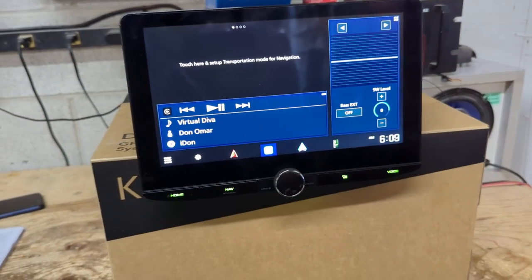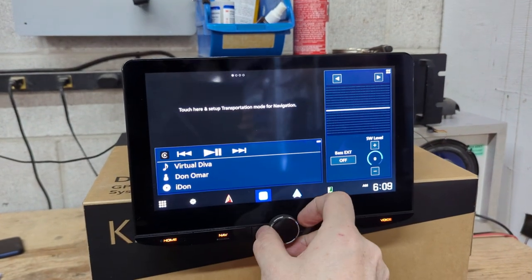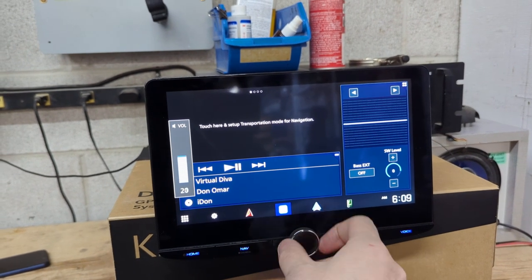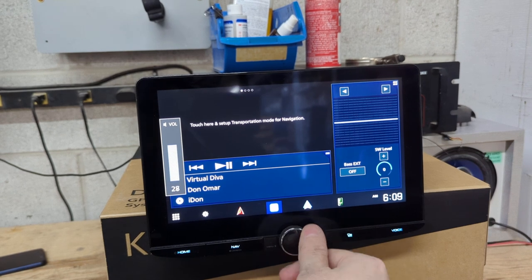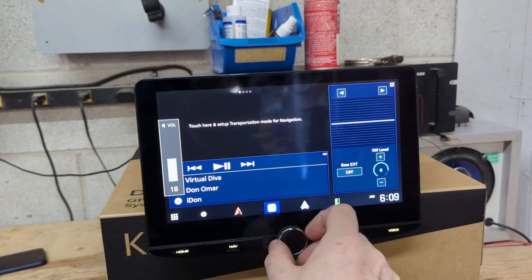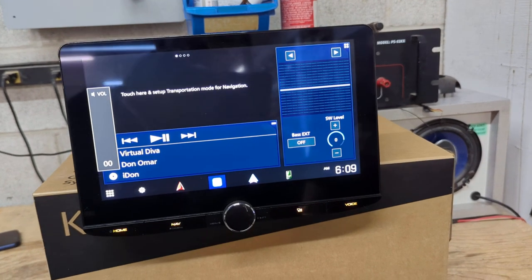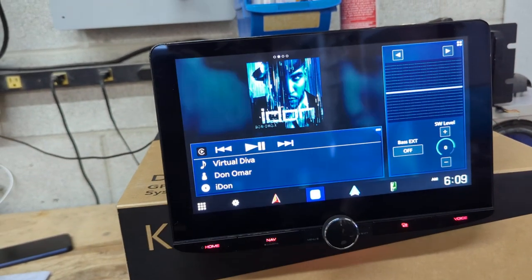You also have your sub/buffer pre-out — essentially a bass knob directly on the screen, so rather than installing a separate bass knob, you've got one right there. And my favorite option is this — the volume knob. This is by far the best feature of this radio out of all the cool features I just showed you, because it's so much easier to turn your volume up and down, and much more accurate as well.